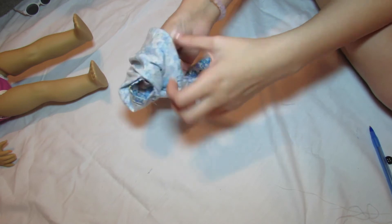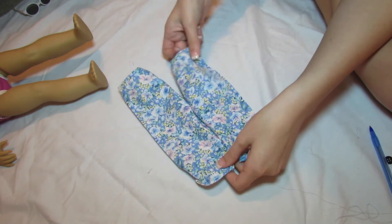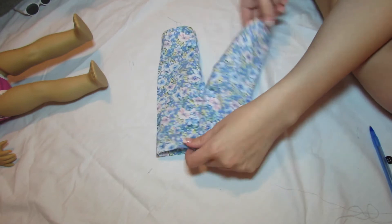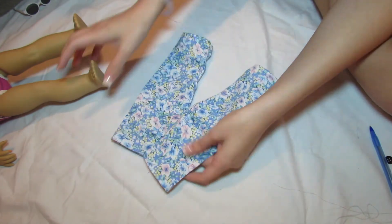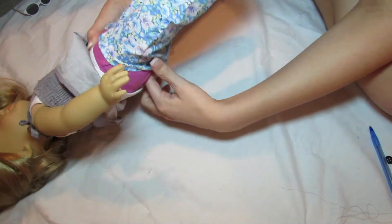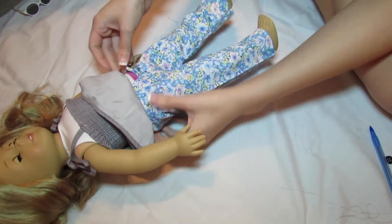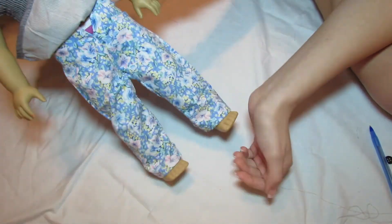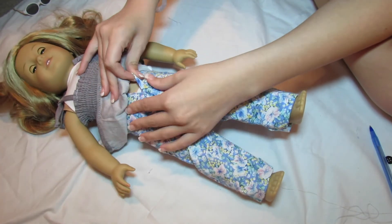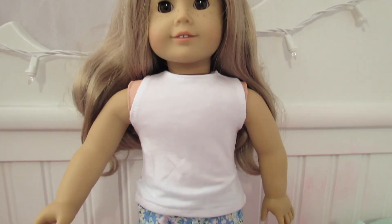Once you make your pants, I recommend trying them on your doll to see how they fit. If they're too loose you could tighten them and add a button or something. If they're too tight you might need to remake the pants. As you can see in the video there is a slit, but I did sew that up in the end because my pants were a little bit too big.